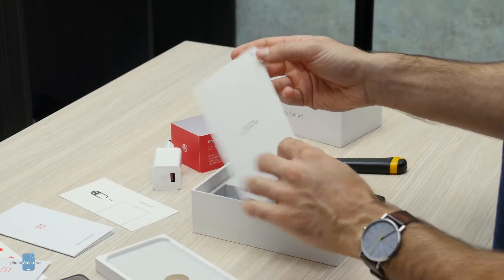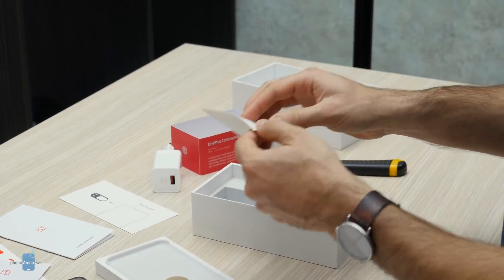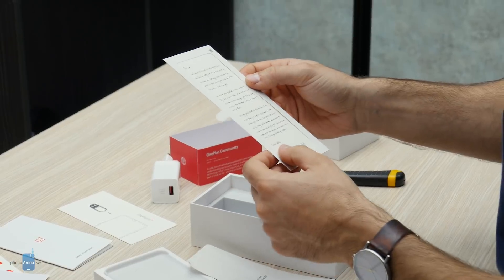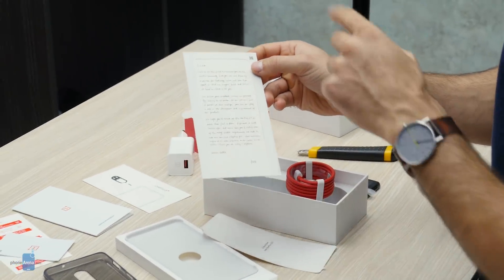There's also a word from OnePlus CEO Pete Lau — an invitation letter. Let's open this up. It's probably printed rather than handwritten. We'll take a closer look and maybe post it in the description to this video.